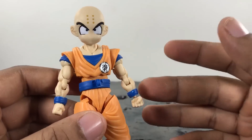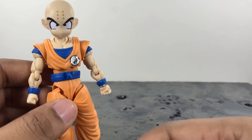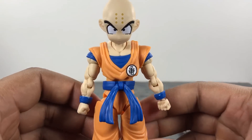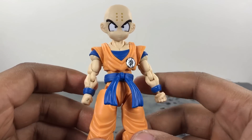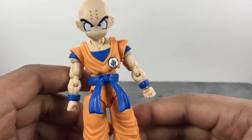Cool figure — highly recommend it. Hope you guys liked my review. If so, don't forget to give it a thumbs up, subscribe to my channel if you haven't already, and follow me on everything listed in the description below. As always, Animated Heroes — this was probably one of my hardest reviews because nothing wanted to work and this figure was getting on my nerves, but anyway, Animated Heroes out, peace.